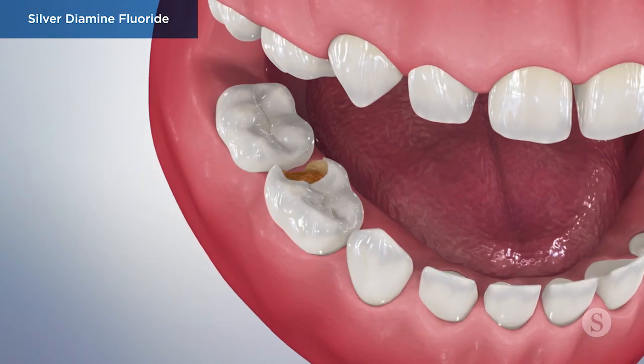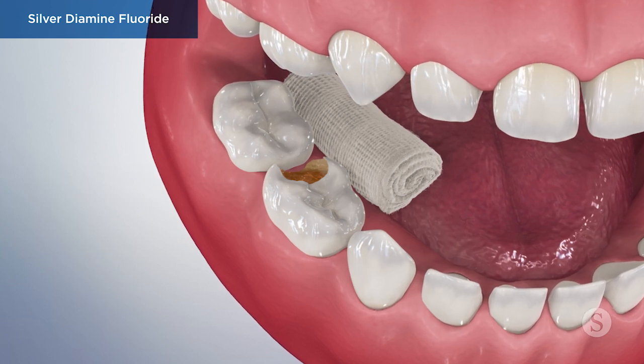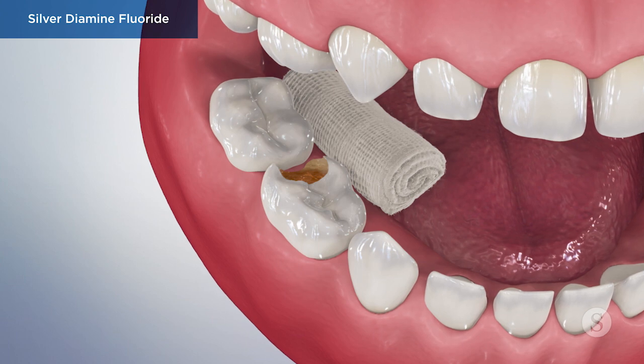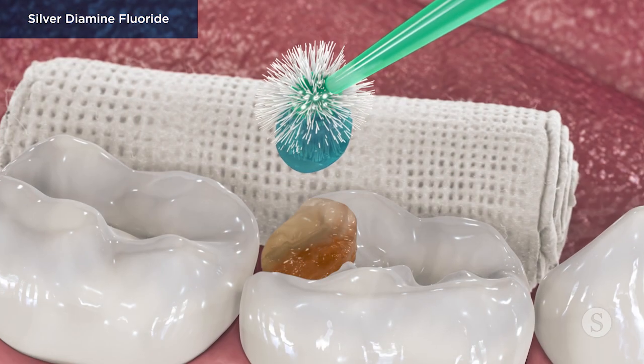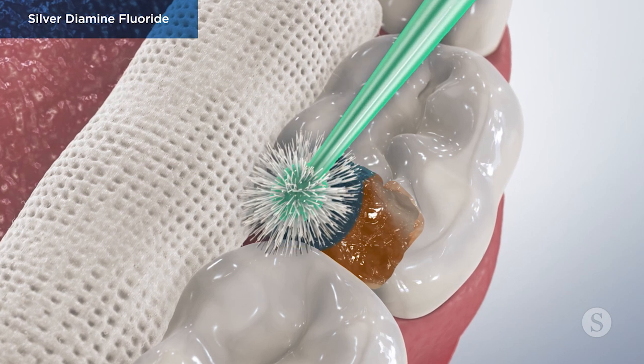Before it is applied, your doctor may place cotton, gauze, or a rubber dam to help isolate the area from saliva moistening the affected teeth. Then a vacuum suction tool is used to remove any remaining moisture from the surface. Next, the SDF is applied using a small brush to the area affected by a cavity.